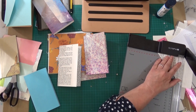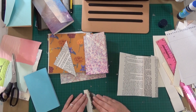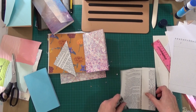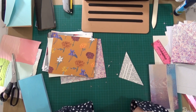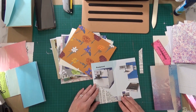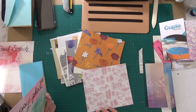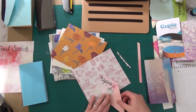Now I'm making some corner pockets. And this pink page — I'm doing a corner pocket in a matching colour.